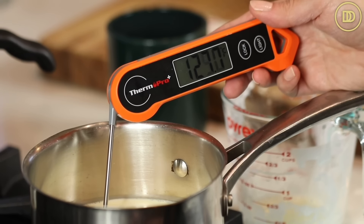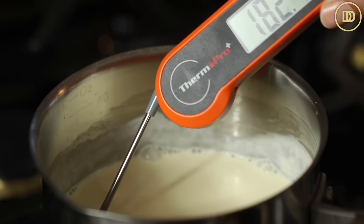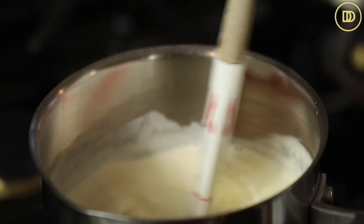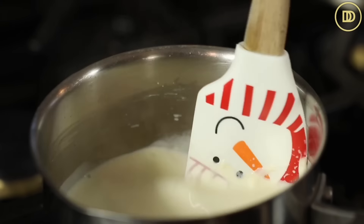Once the temperature goes up to 185 degrees Fahrenheit or 85 degrees Celsius, you can take the cream off the heat and mix it up using a spatula or a whisk so the temperature can drop back down to around 140 or 160.